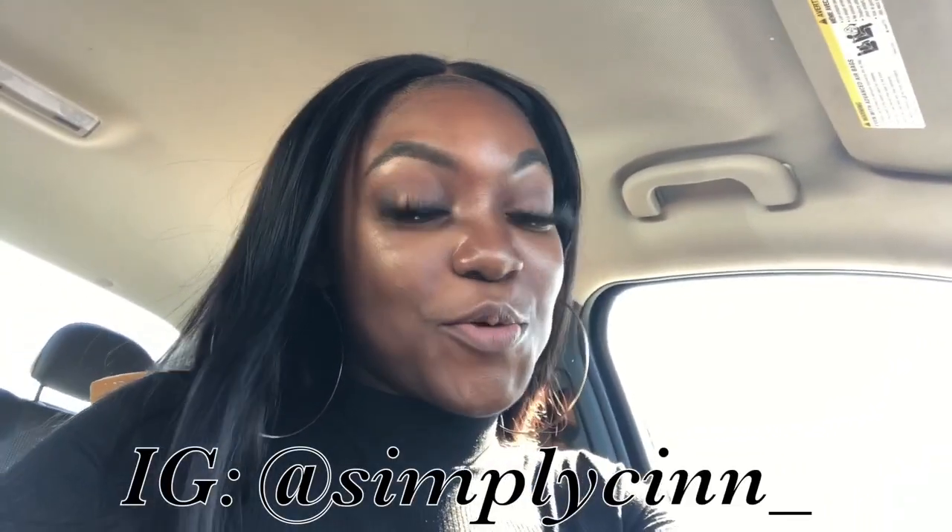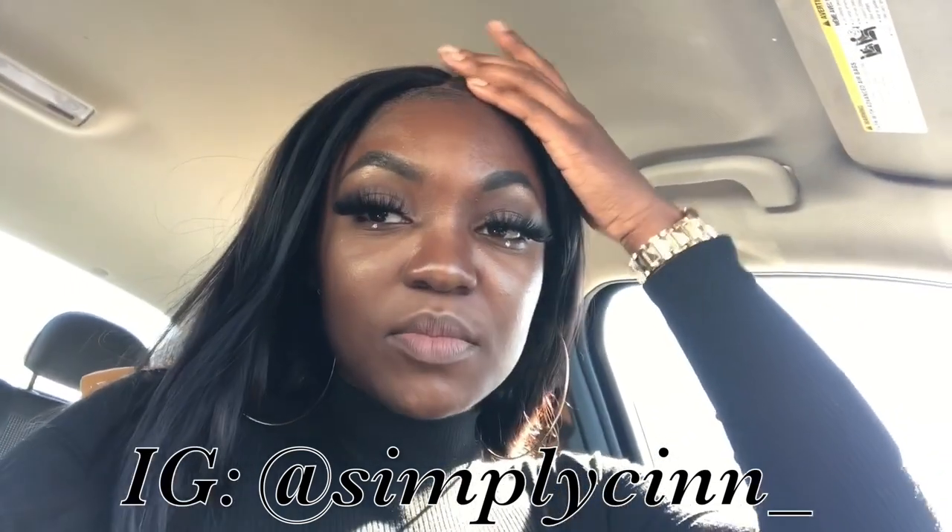Hey you guys, it is currently 2:09 and as you know I'm doing the whole 'let's see how long this edge control will last.' You're gonna see my lace so do not talk about my lace. Here's how my edges are holding — I got a band right here but they're holding up and you can literally rub your hands on it like she does on her Instagram.